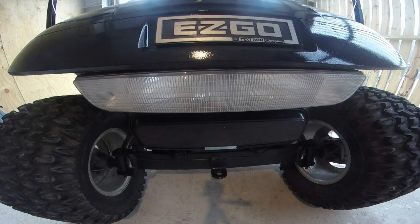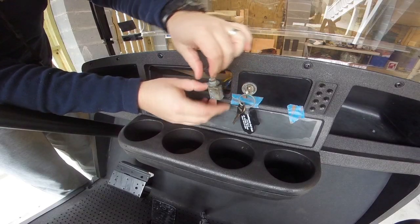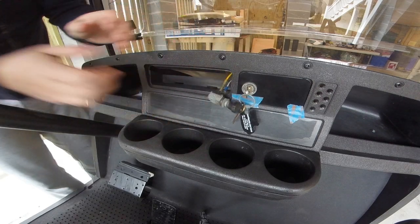This little switch has been driving me crazy and I really don't feel like putting it back. So let's see if we can fix it.